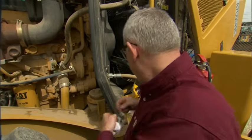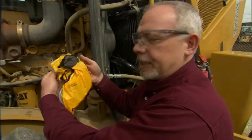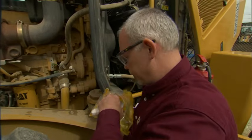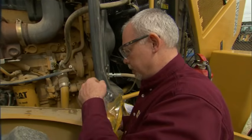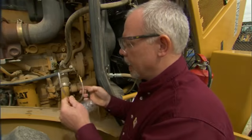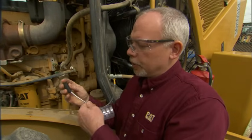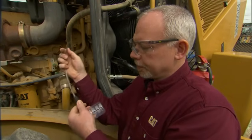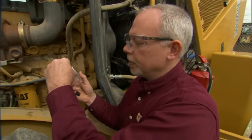So what I'm going to do is make up a bottle. CAT has these little packages that are nice. It comes with two caps, a bottle and a hose, and then you have to buy this separate — it's a little safety tube holder that goes on here.